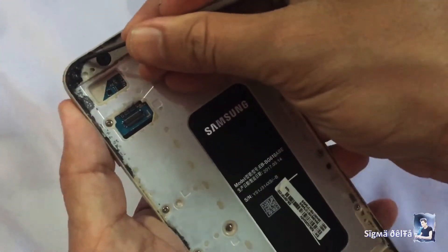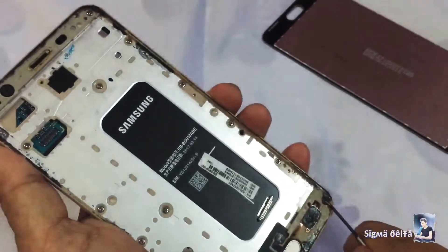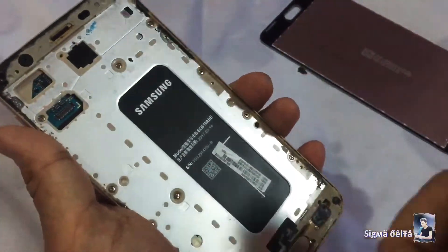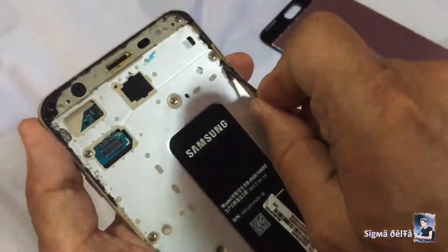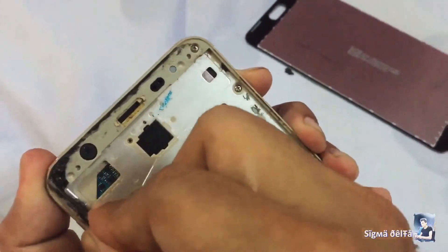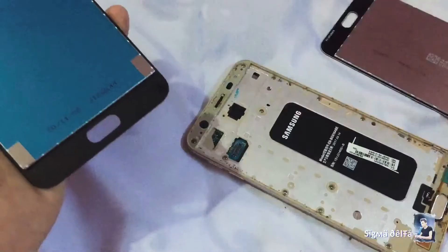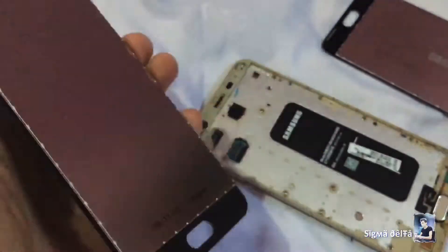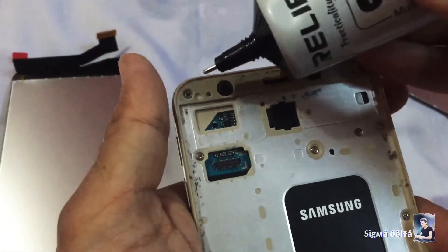Clean the glue and dirt from all sides properly. Remove the plastic from the back of the new LCD. Then apply glue all around the corners.